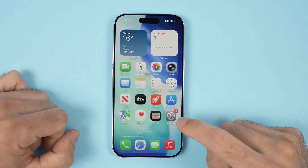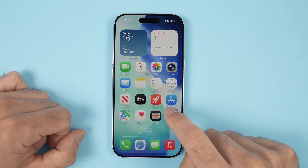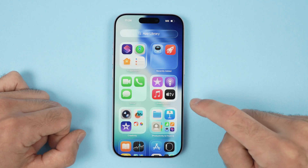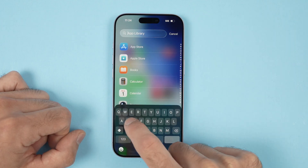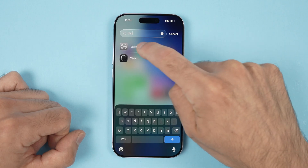The first thing is we need to launch the Settings of your iPhone. It's this app over here. If you don't see it, simply swipe all the way towards the right side until you get to the App Library. Tap on the top and type Settings. It should appear. Tap on it.